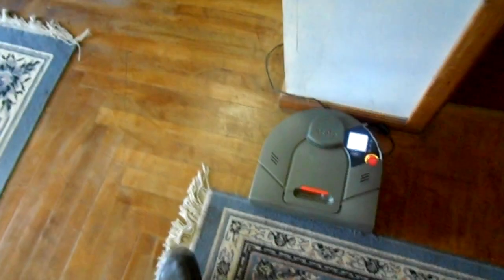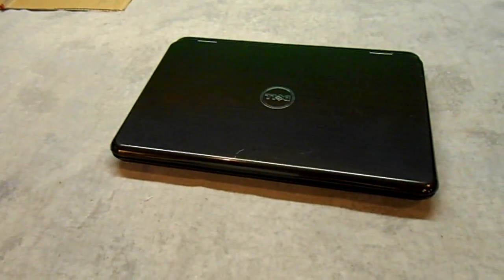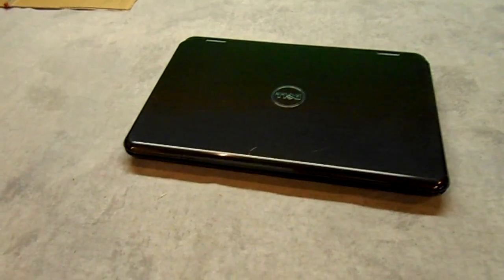We're just charging up Rosie because she has to do some vacuuming today. What I want to show you today is this Dell laptop — it's got a broken screen. I'm going to take you through how I would replace this screen with a new LCD. Let's get started.